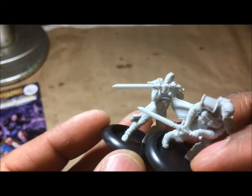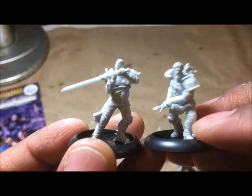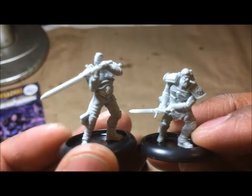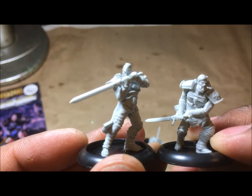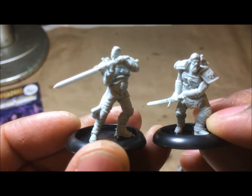These are around twenty dollars for a box of five, so they're a bit more than the Puppet Wars miniatures I did a video on earlier, but it's almost the same material. And there you go — these are the Wolfbane Commandos by Mutant Chronicles Warzone Resurrection.